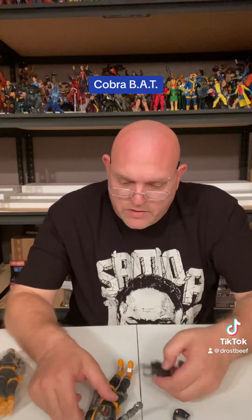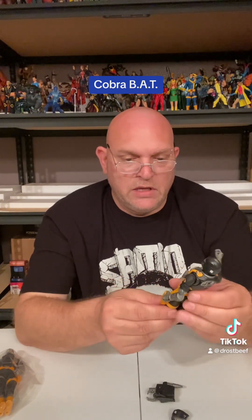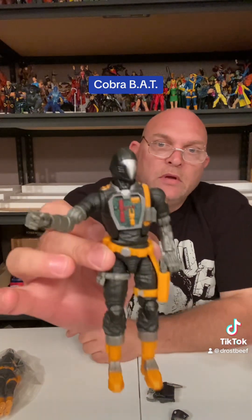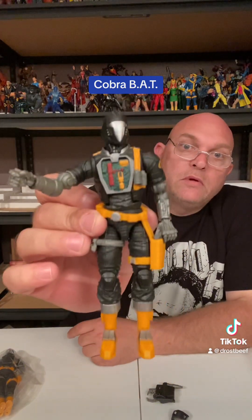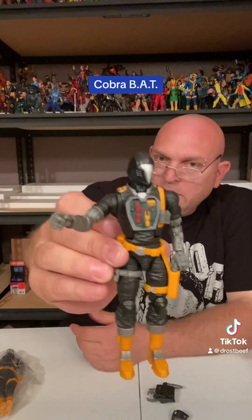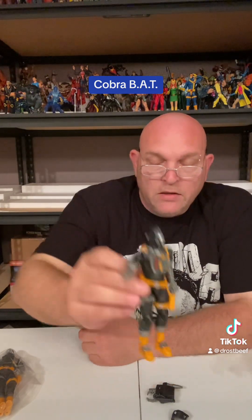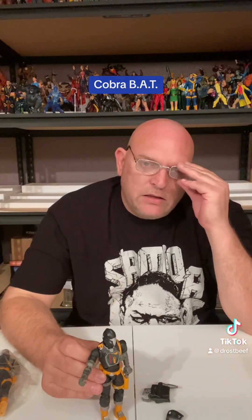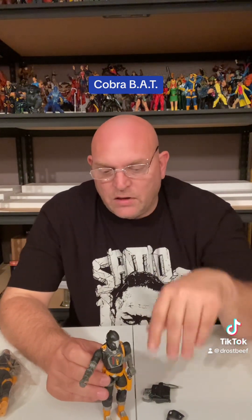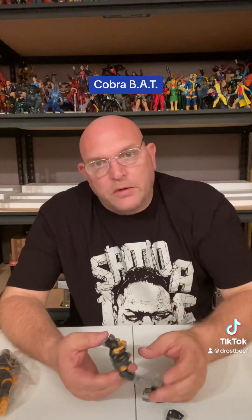So you got the two chest plates, two heads, the backpack with like three different weapons. And he's got the little side holster with a little pouch - you can't put anything in it but it's just there for looks. These BATs are really cool. I know they've been making a bunch of different ones now - this is the original one. They got the Crimson BAT, a Python BAT, and the Arctic BAT, which already looks pretty cool. I think I ordered a couple of those, and the Snow Serpent too.